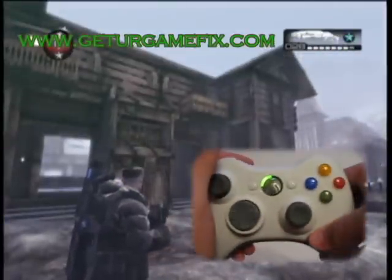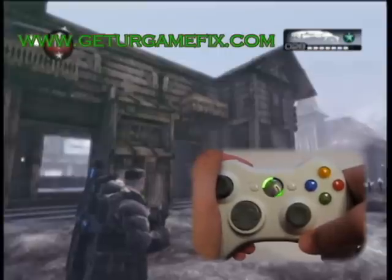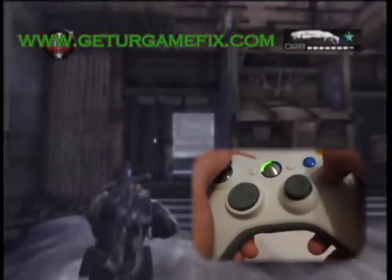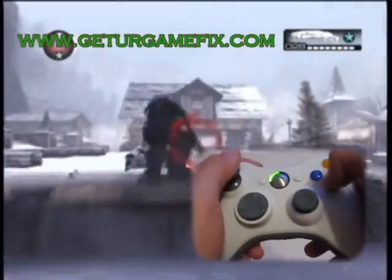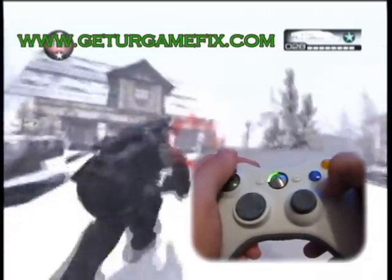To change modes again, we hit our mode changing button. We are now in mode four. In mode four, our active reload is set up for the longshot and the boomshot.